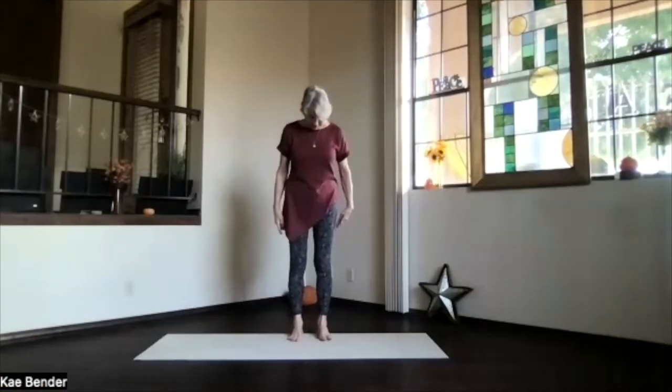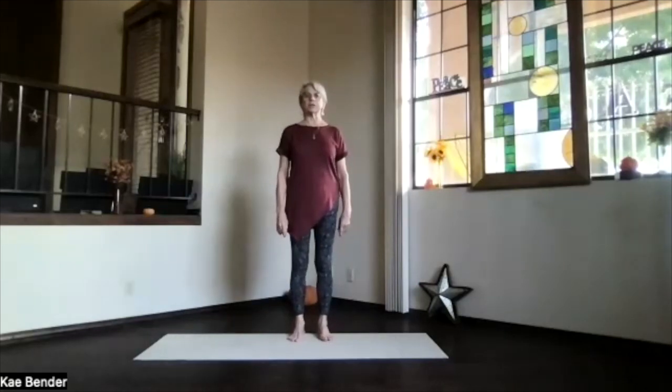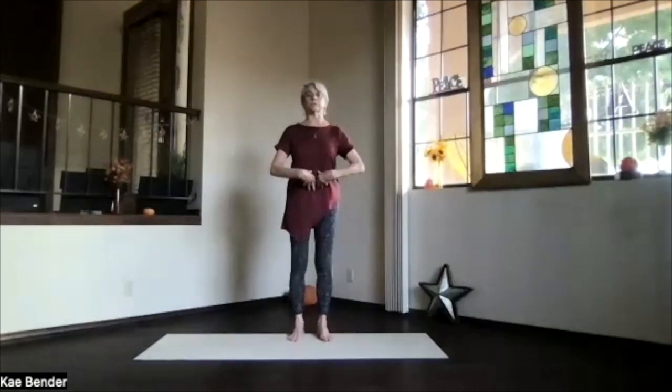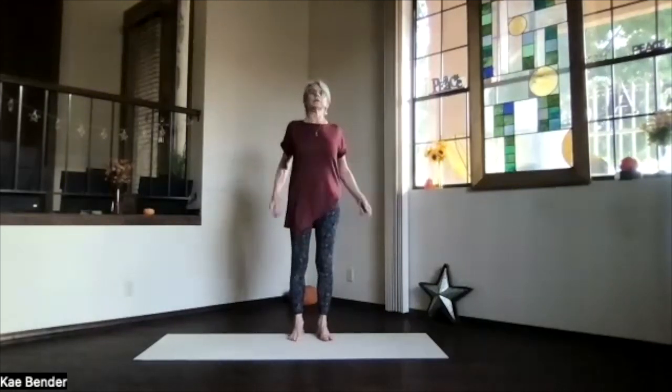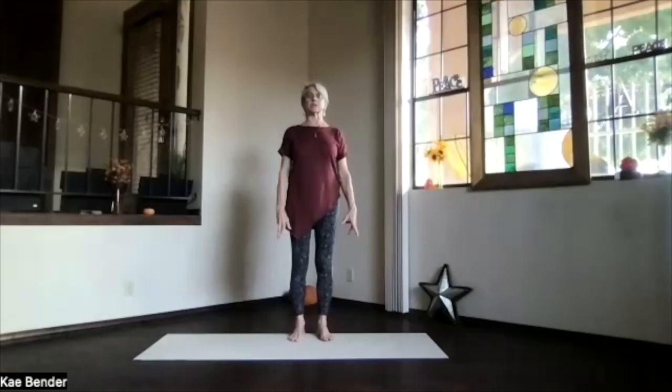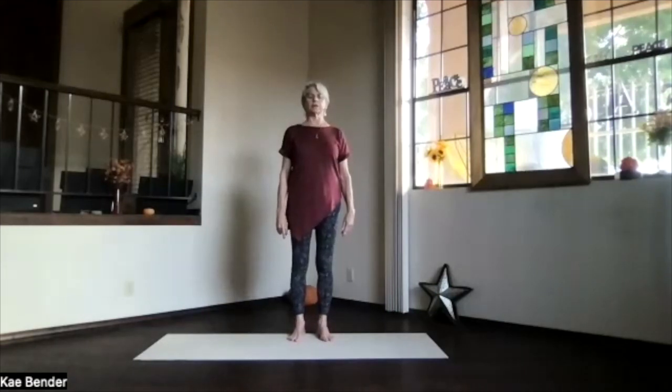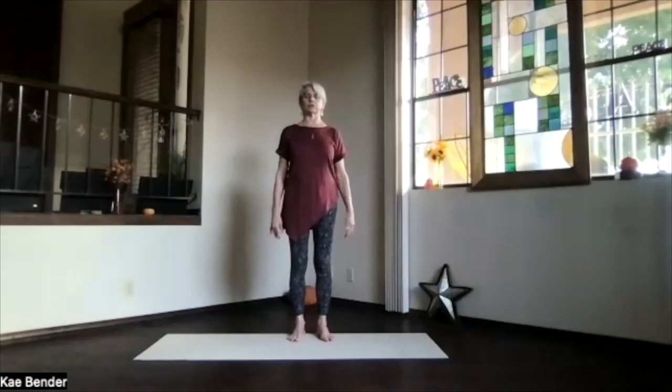Starting in mountain pose for warm-ups: feet hip-width apart, toes straight ahead, ankles, knees, hips, shoulders lined up. Get the core activated, ribs toward your spine and up, shoulders back and down, crown toward the ceiling. Spread your toes out, feel that base of the toe area and heel, evenly distributing your weight. Take a moment to breathe, feeling the belly move out as you let those lungs expand and sink back in as you exhale.